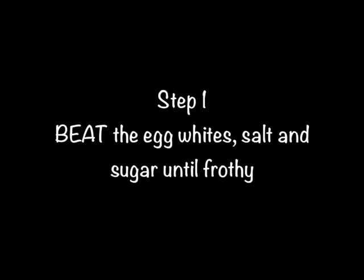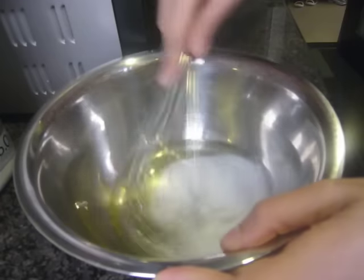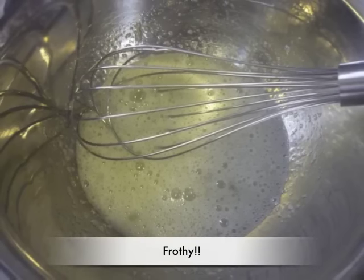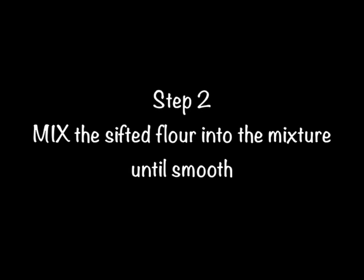Step 1. Beat the egg whites, salt and sugar until frothy. Step 2. Mix the sifted flour into the mixture until smooth.